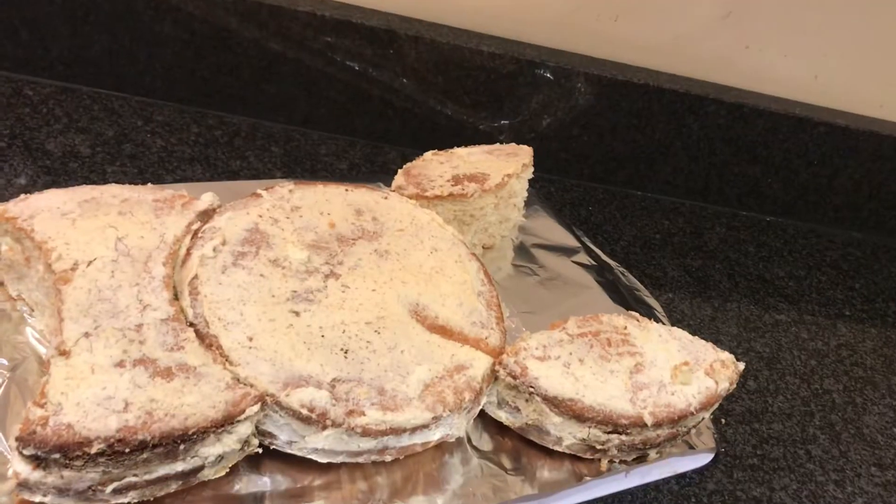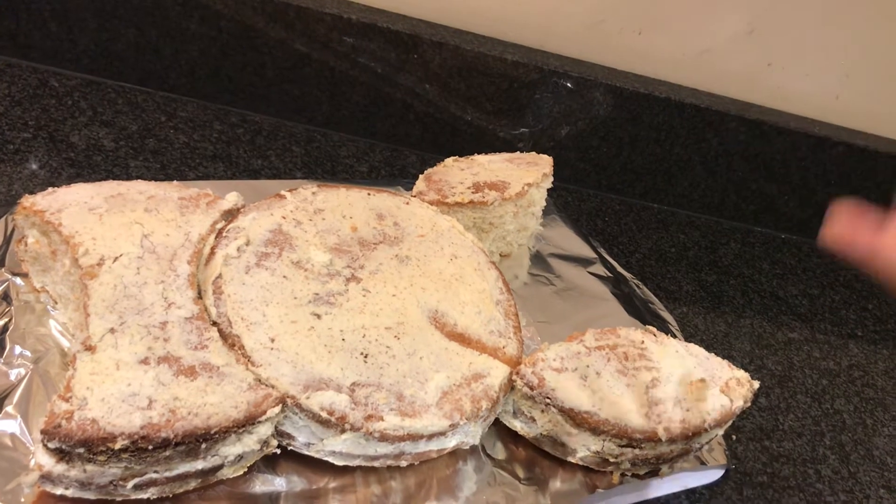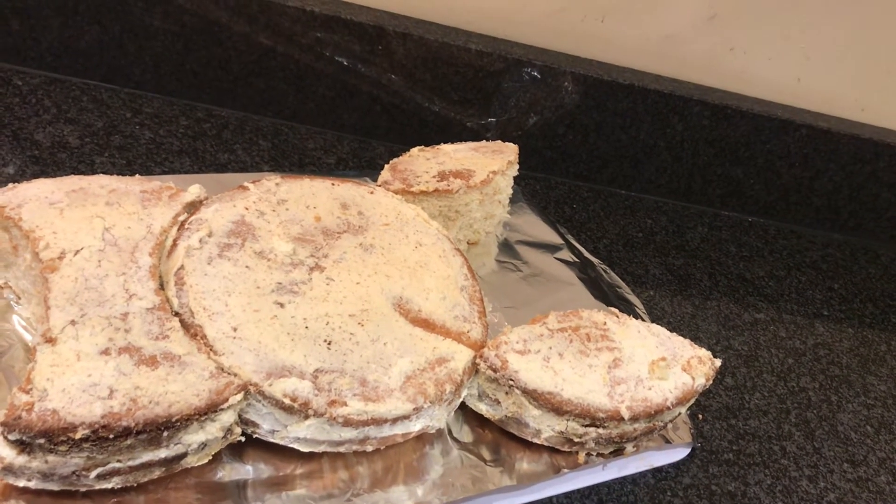I just finished carving my bunny cake, so I'm just going to decorate it now.